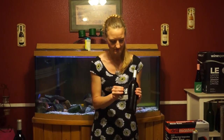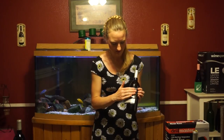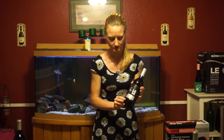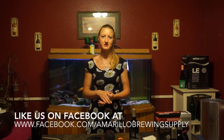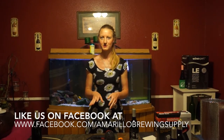So now you can take your labels and set them on your wine bottles. And now you have a beautiful professional looking bottle that reflects the wine inside. I'm Shiloh Brannigan with Amarillo Brain Supply, please be sure to subscribe to our channel and be sure to check out our Facebook page at www.facebook.com/AmarilloBringSupply.